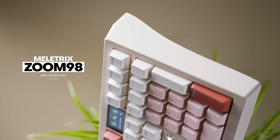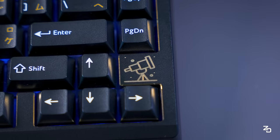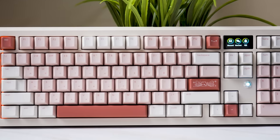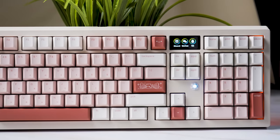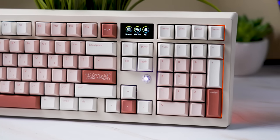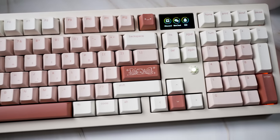The Zoom 98 is here, right on the heels of the Zoom 75 board that's probably just arriving for most of you guys. This board fills in a layout space that Mellotrix's Zoom series just simply hasn't filled yet. The Zoom 98 comes in a 100-key layout with a numpad, opening up a ton of productivity and macro opportunities for those who work from home, game, or just general office use.